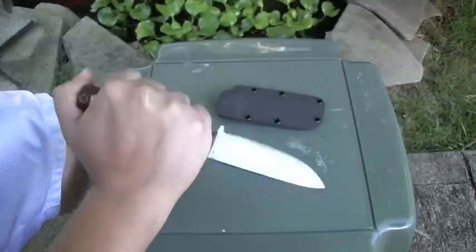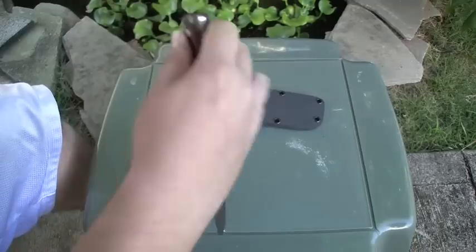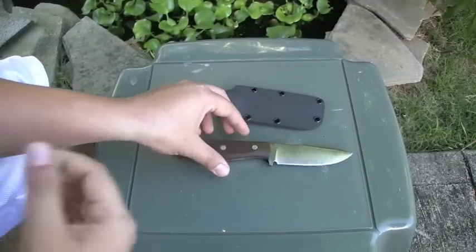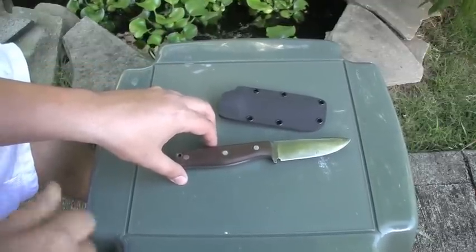Definitely gonna be carrying this in the woods with me from now on. If any of those punk ass boars give me any trouble, I'll have to take them out. Check him out — he has a YouTube channel, knives and stuff, all one word. I'll try to put a link below.